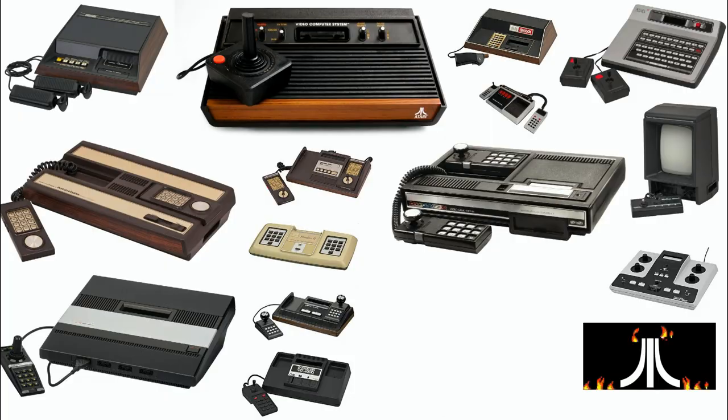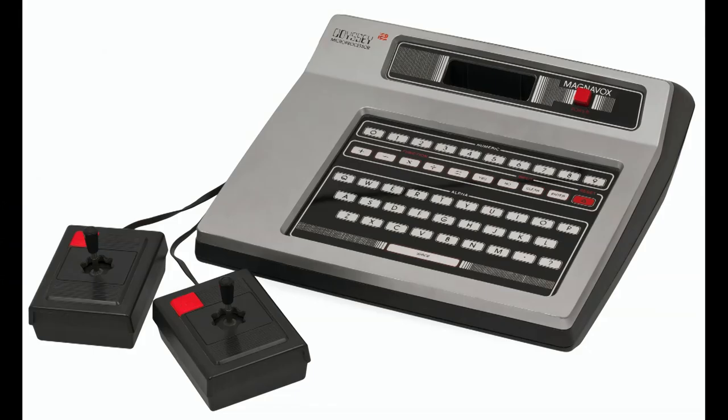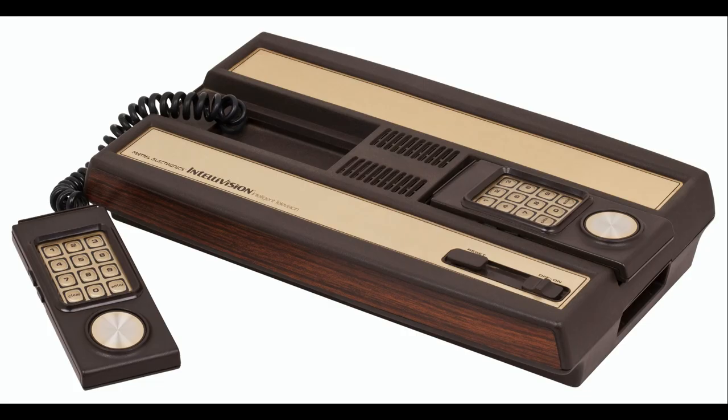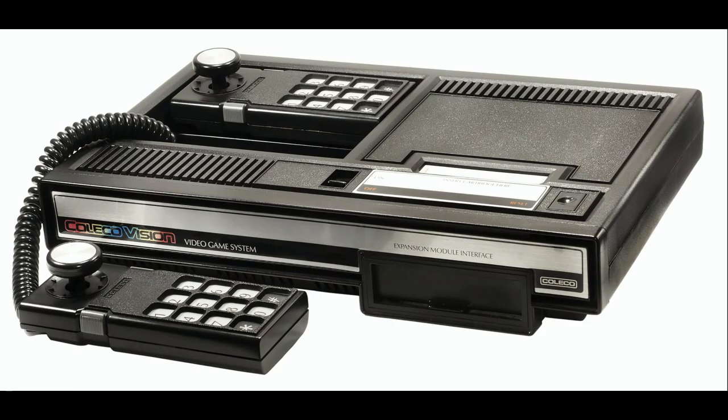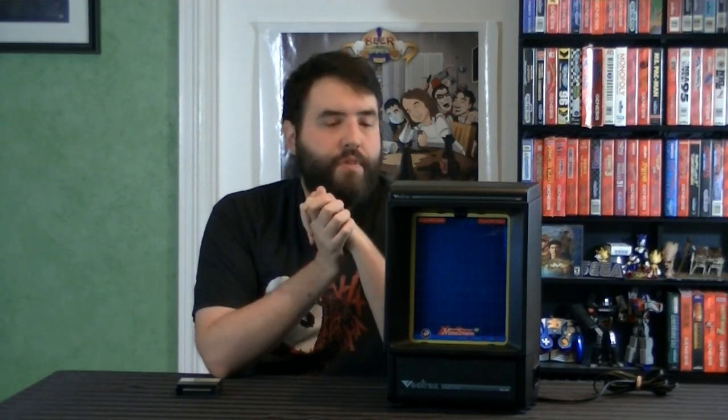Before we talk about the elephant in the room - part 1 of this series was on the generation as a whole, part 2 was on the Atari 2600, part 3 was on the Magnavox Odyssey 2, part 4 was on the Mattel Intellivision, part 5 on the Coleco ColecoVision, and part 6 on the Atari 5200. Part 7 is the actual elephant in the room, the GCE or Milton Bradley Vectrex.